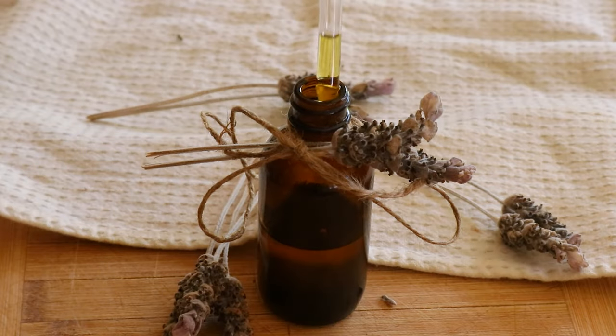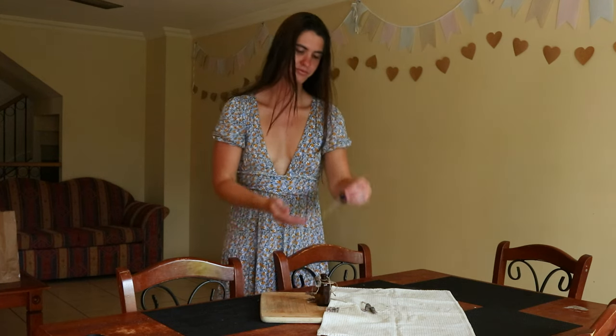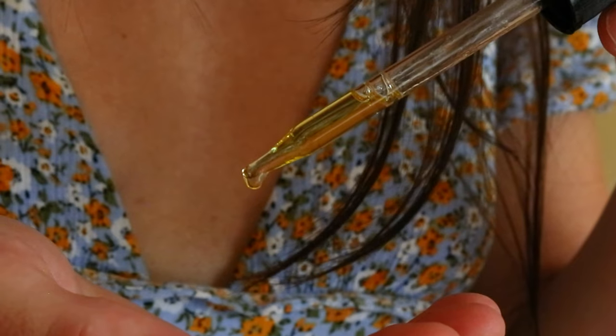This lavender oil will have a mild aroma to it — it will never be as strong as a true essential oil. To give the oil extra fragrance, you can add a few drops of your favorite organic lavender essential oil to enhance its aroma.